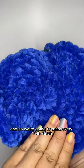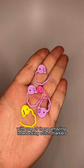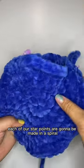These are each 50 stitches, so we're going to mark every 10th stitch with one of these amazing interlocking stitch markers. These are going to be where each of our star points are going to be made in a spiral.